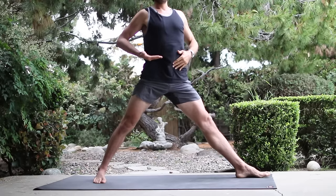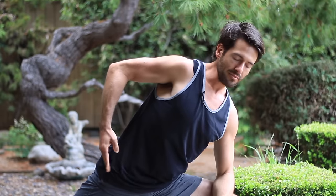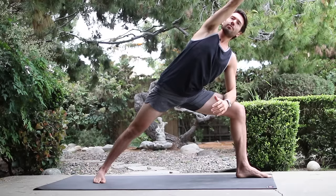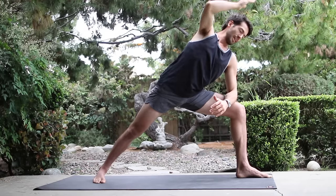Turn your foot in, stand tall through the midline. Turn the right toes in as the left leg turns all the way out. Bend the left knee, put your forearm down onto your thigh. Lift through your trunk as you stretch down into your legs. And take your top arm all the way overhead. Inhale, come back up.